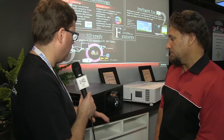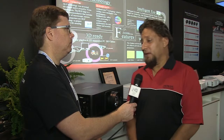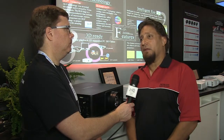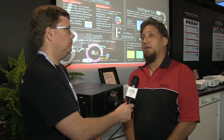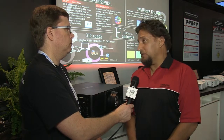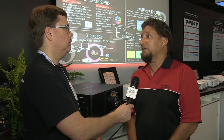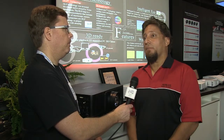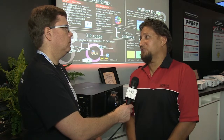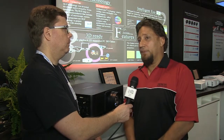It features a dual-lamp design with a life expectancy of around 2,000 hours per lamp. And combined with the filters — because even though it is DLP, we still use a filter to help keep it free from haze and contaminants — those filters last about 20,000 hours. So essentially you can almost forget the filter, and the only real upkeep is the lamp every 2,000 hours.